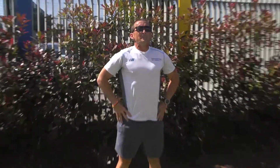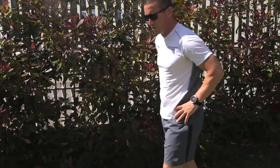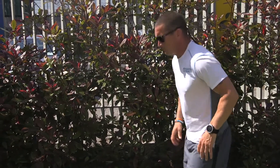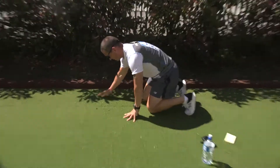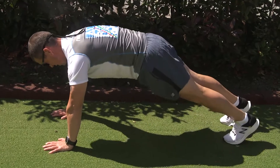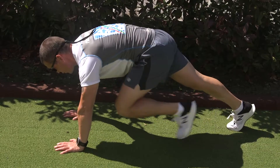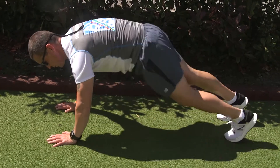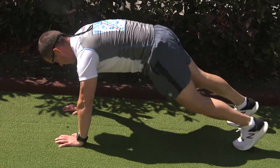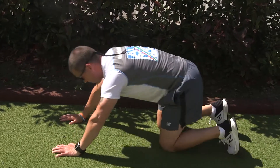We're into our mountain climbers next — we're nearly finished, guys, so stay with it. A couple of deep breaths before we get down into position. Getting ready — in three, two, one, let's go. A couple more seconds. And one. Take a breather. You'll notice I always use the 20-second break in between each one — it's about concentrating on air.